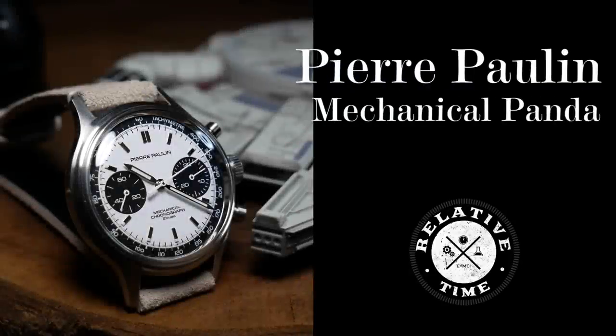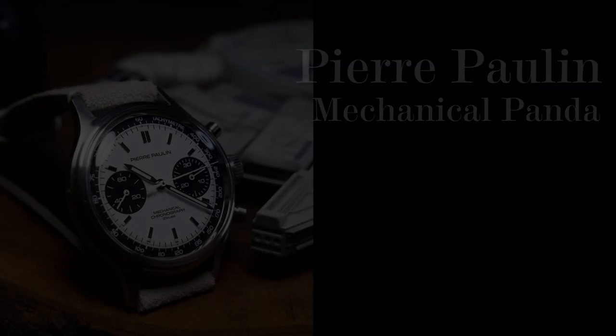Welcome back. I'm Shane, this is Relative Time, and today we have a channel first.